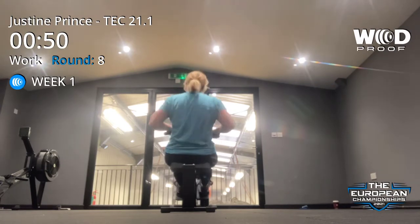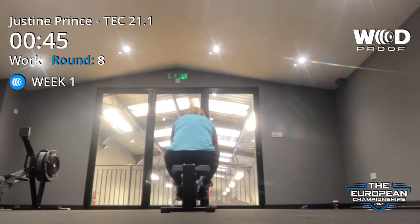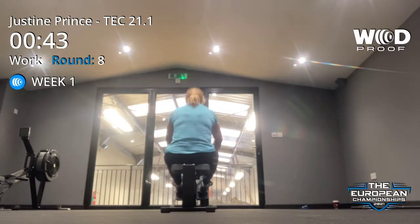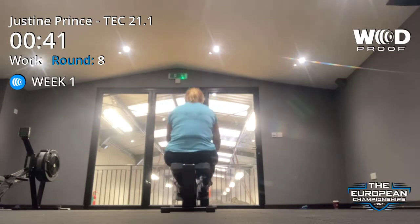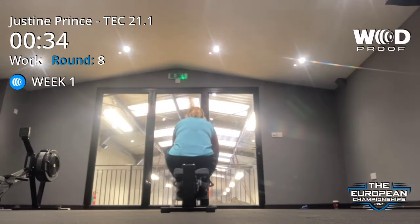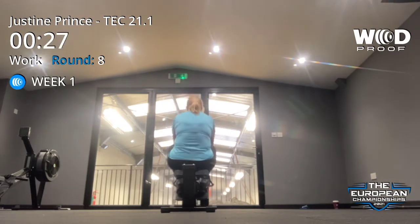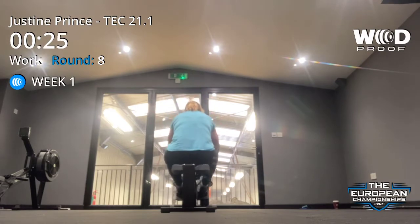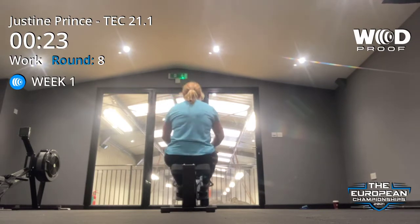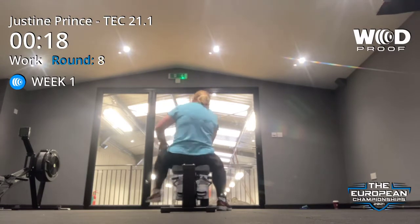Go on, Justine. Two, three. Three, eight, nice. These rounds are the hard ones. We've got to see if we can break 52. Two more, you got this. Three, one more. Last one. That's it. Let's start.